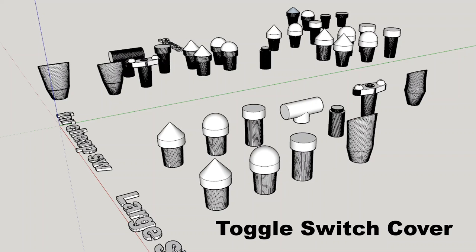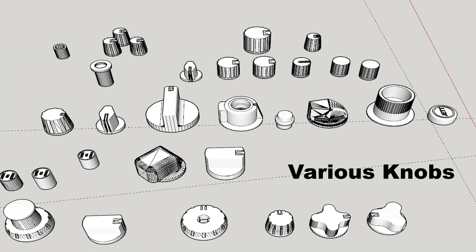Next was creating a lot of toggle switch covers. These are unique features of aircraft switches — there are at least three major forms: a pointy cap, a round cap, and a flat round cap. There are also various unique switches such as the flap switch, gear light switch, and catapult hook lowering switch cap covers, each with a different hole inside to match the toggle switches I'm going to use.